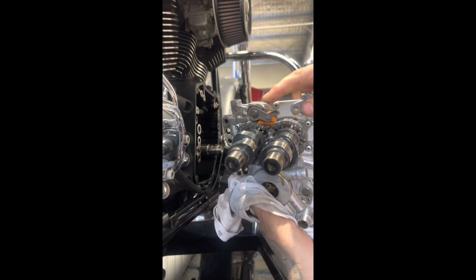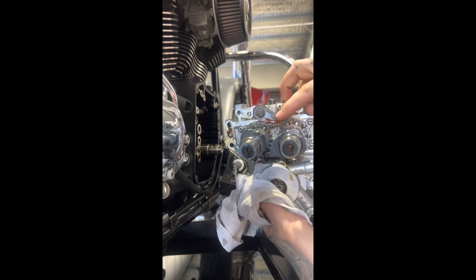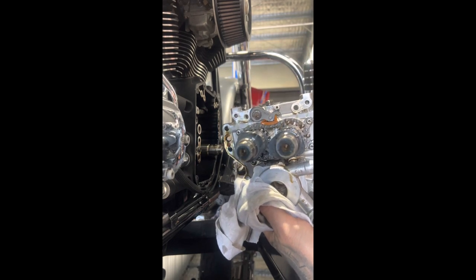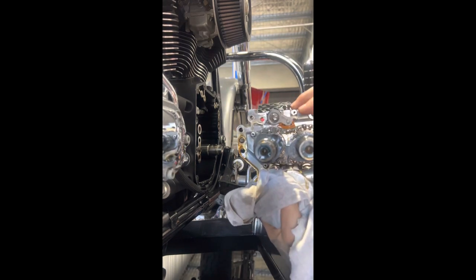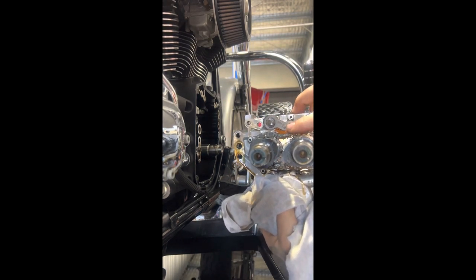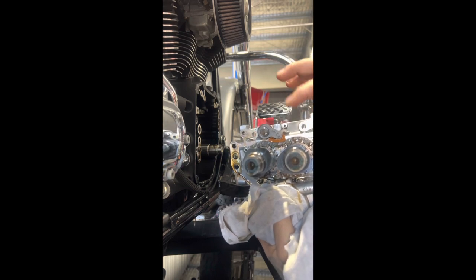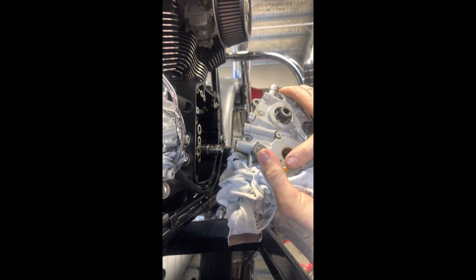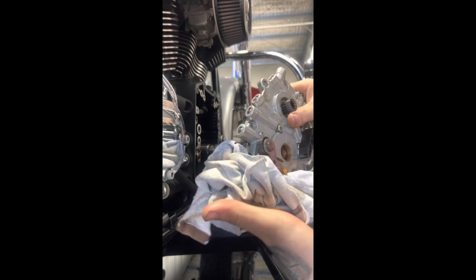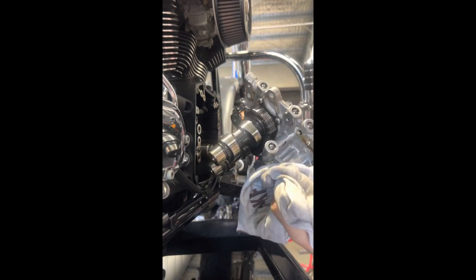Now up the top here, we've got another tensioner. That orange piece there is our tensioner pad — these do wear. So we're going to have a replacement of chain, tensioner, and on the front side here we've got a tensioner also, which is going to be replaced along with the chain that drives from your pinion up to your cam gear. I'll just get this out, clean it up, and we'll get back on point — that's where we're at.